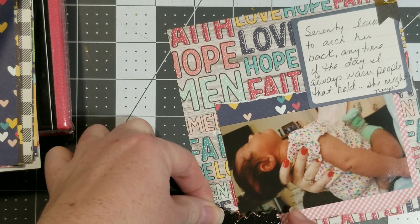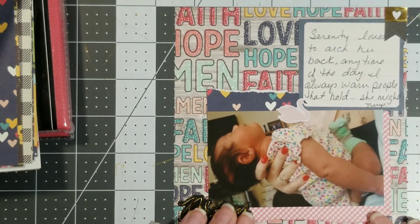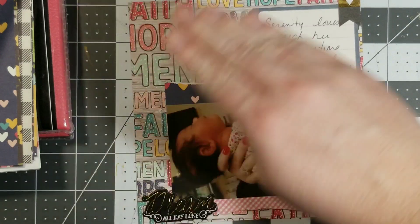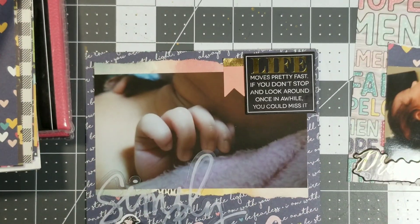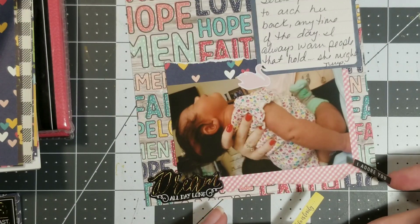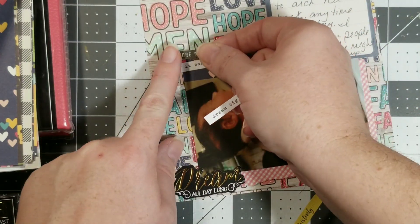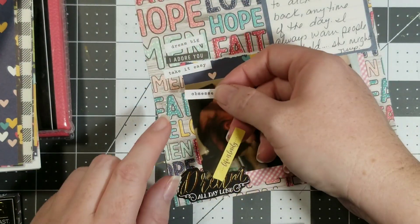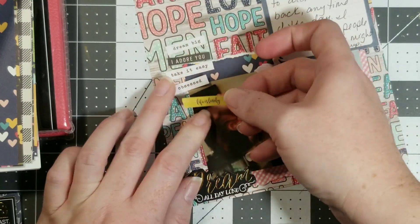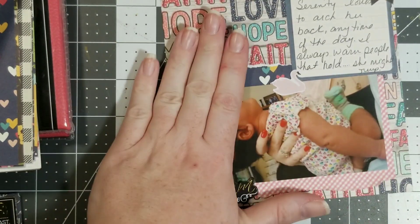Come on little swan, you're not going to make it there. Okay, sometimes you just got to move things around. Anyway, I've got some word stickers and I'm wondering if I should put them on the other layout because this one has journaling and a bunch of words — this one also has a bunch of words.